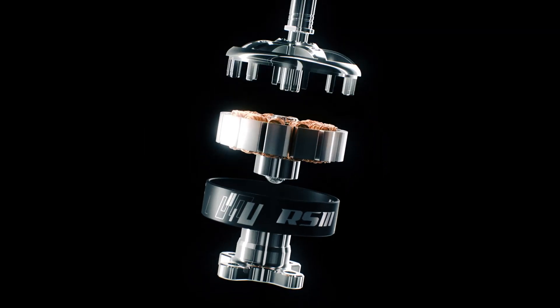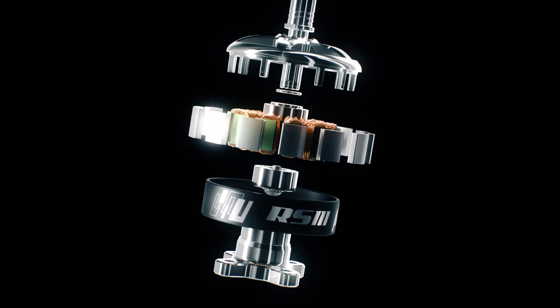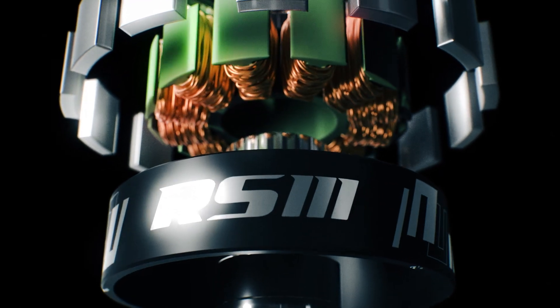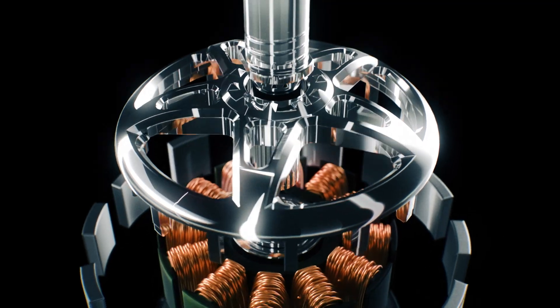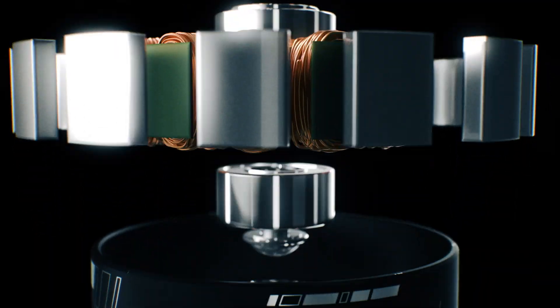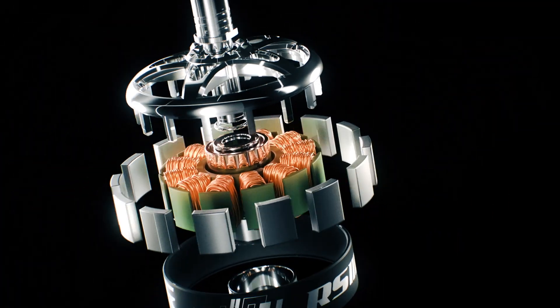Engineered for strength and endurance, the RS3 motors feature a robust 4mm titanium alloy bearing shaft. This innovation ensures smooth and efficient rotation, making every racing maneuver feel effortless and precise.